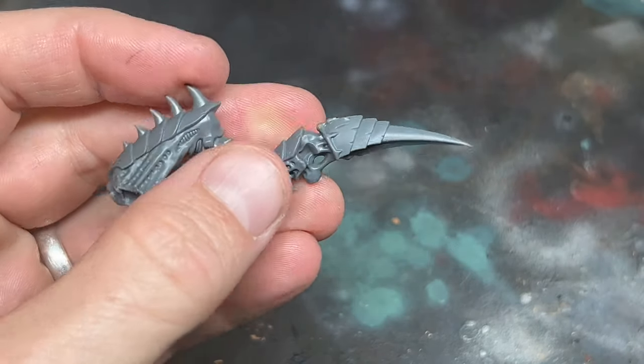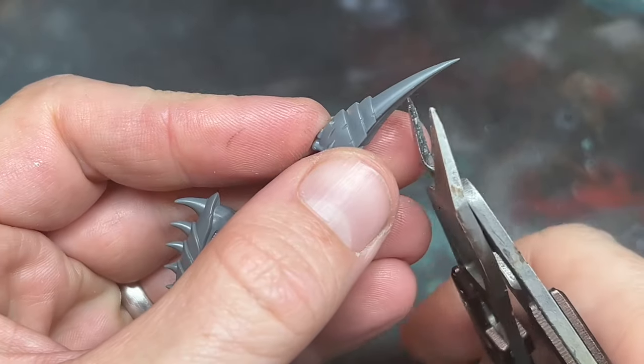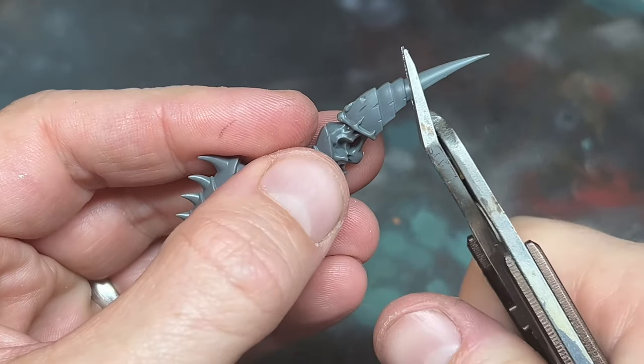Next I took the legs meant for the flying Hive Tyrant, and I cut off the big spikes on the very bottom, and smoothed off the bottom of the hoofs until they were flat.